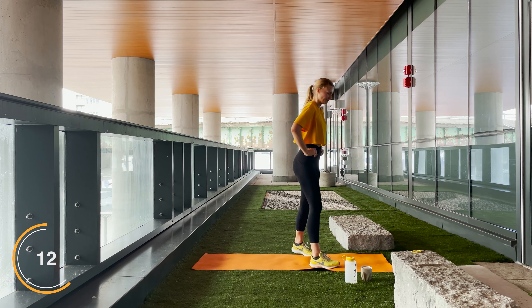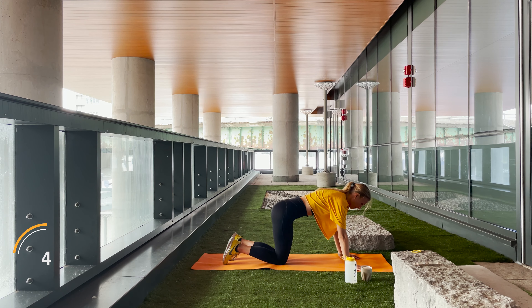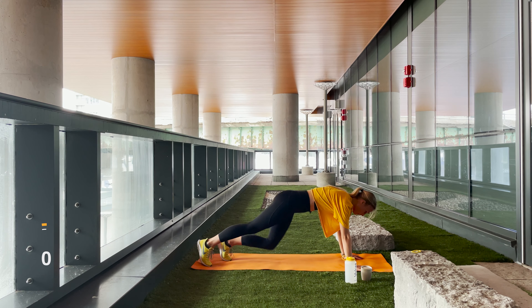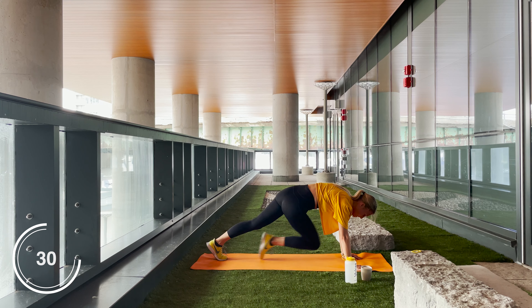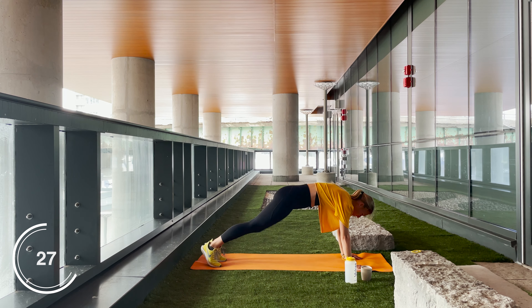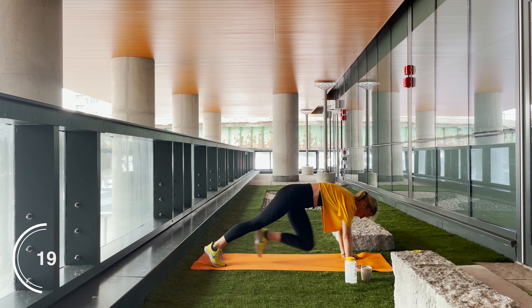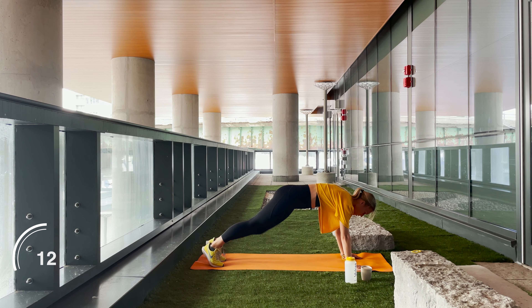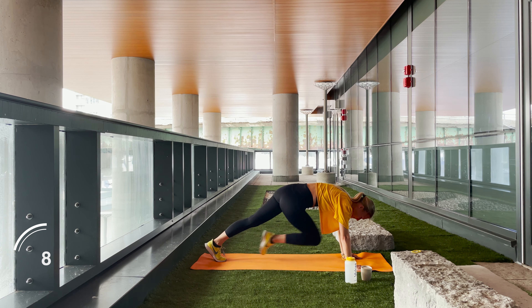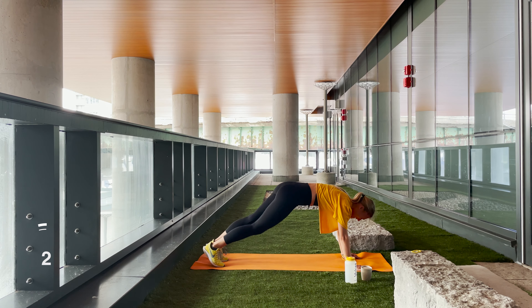Let's position yourself back to mountain climbers — you got this, let's go! Engage that core, make sure you guys are breathing. Halfway there, you guys are doing truly amazing work. Five, four, three, two, one — rest.